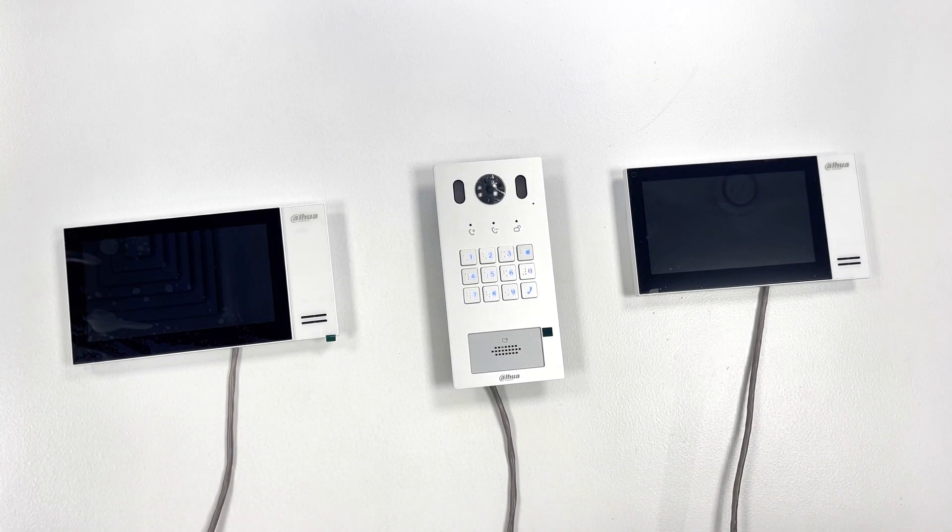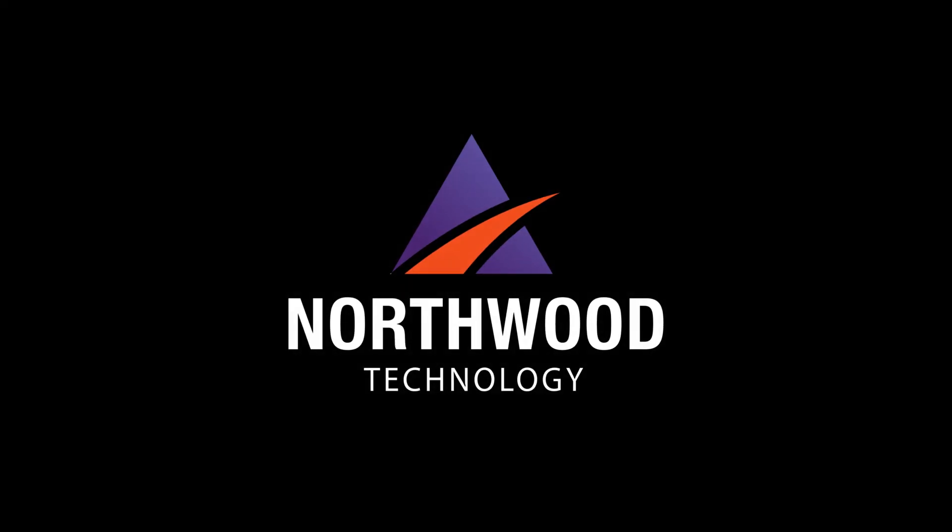If you have any questions or would like to know more details about these units, feel free to email me at andrew@northwoodtechnology.ie, or give us a ring at the office at 01 860 1880. I'd be happy to discuss further with you. See you soon.